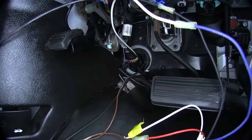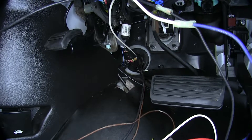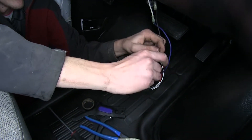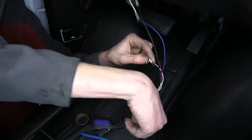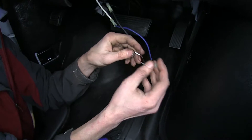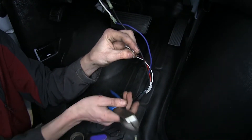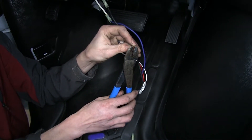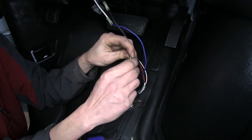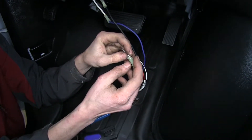Now we'll go pull the black wire through the firewall. That leaves us with our white wire, which is the ground wire for our brake controller. Ideally you would like to hook this directly up to our battery, but in our particular application we won't be able to do that due to other aftermarket accessories on this vehicle, so we're going to hook this up to a chassis ground instead.